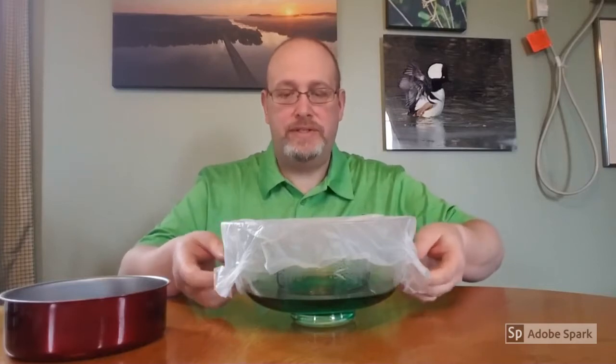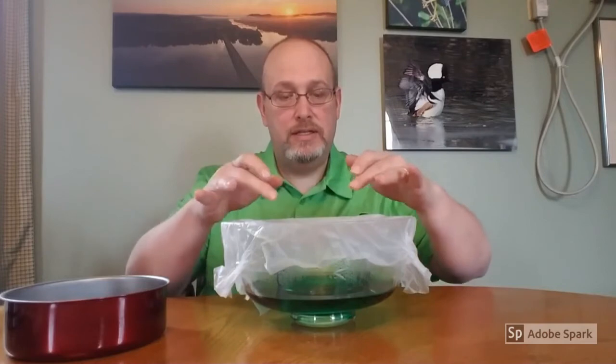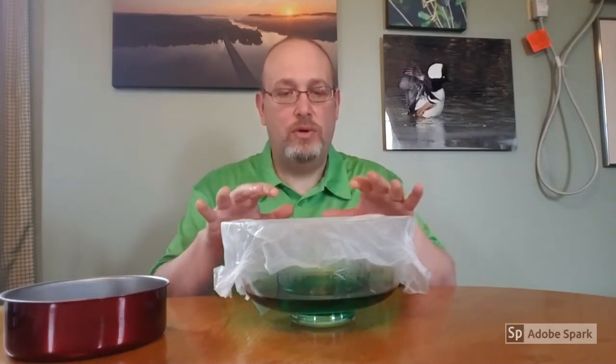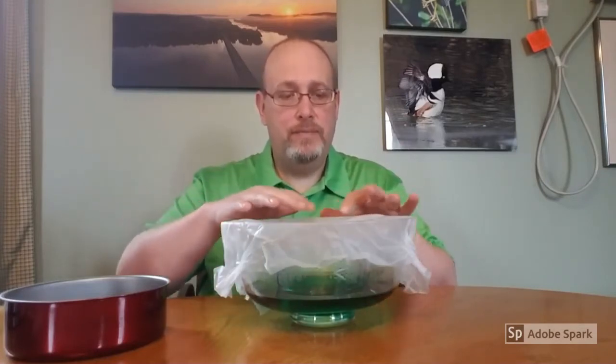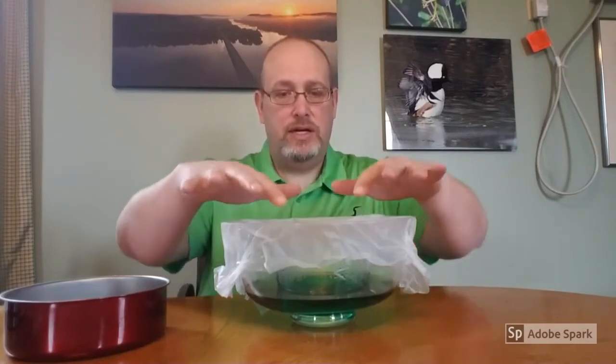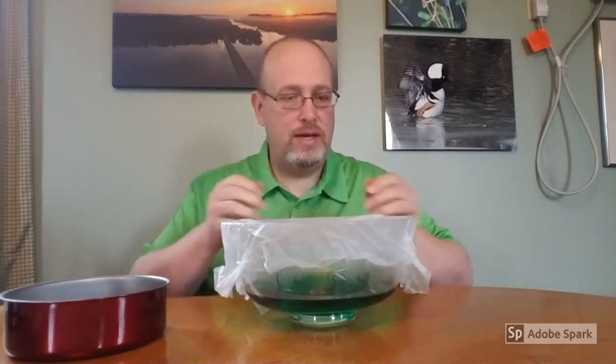I wanted to see what we have going on inside. We want to be careful when we do this — the ice that we put on top has now melted quite a bit, and we don't want that water dripping inside and tainting our results. So we're going to be careful taking that off. But before we do, we want to tap our saran wrap plastic membrane just to get any extra condensation off of it. You can see there's quite a bit on top of that.